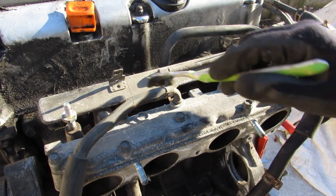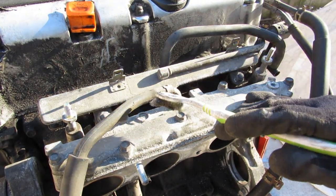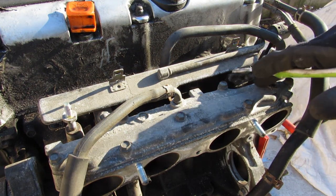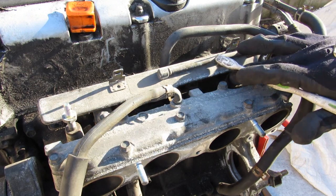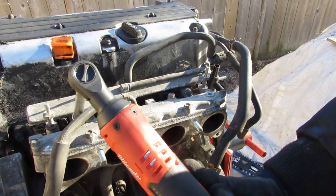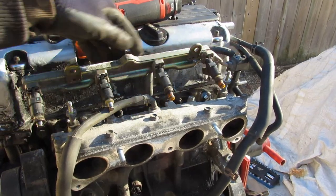Further to the top we have these injectors — they sit right on top of the air intake. This is a port injected engine, which means that the fuel is injected in the airstream before it goes down into the combustion chamber. Later versions of the K-series did include direct injection. I'll go ahead and loosen up and lift off the fuel rail.